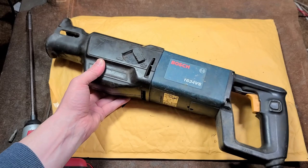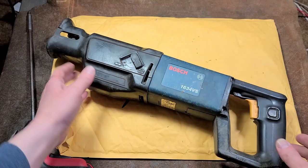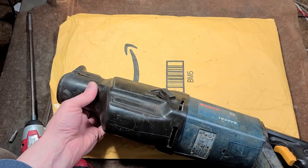Bosch reciprocating saws are not my favorite and they're generally ones I wouldn't recommend. I really like Milwaukee Sawzalls, but other brands are good. The Bosch ones — their newer RS series, the gears and stuff seem to be okay — they're always just a bit bulky, kind of like the DeWalts. But there are always issues with the blade retention on so many Bosch Sawzalls.